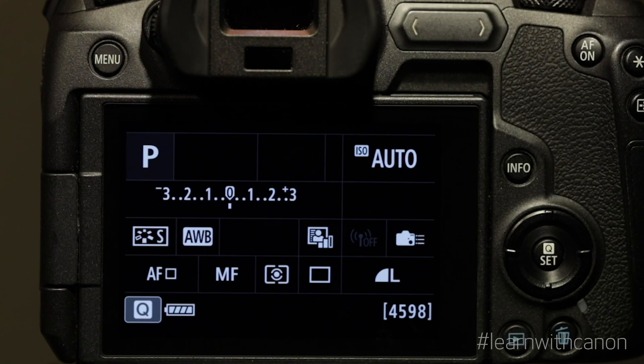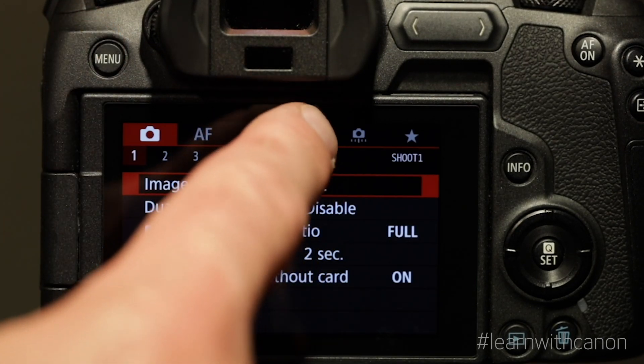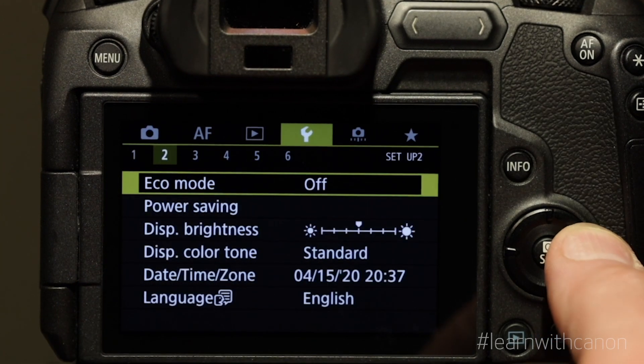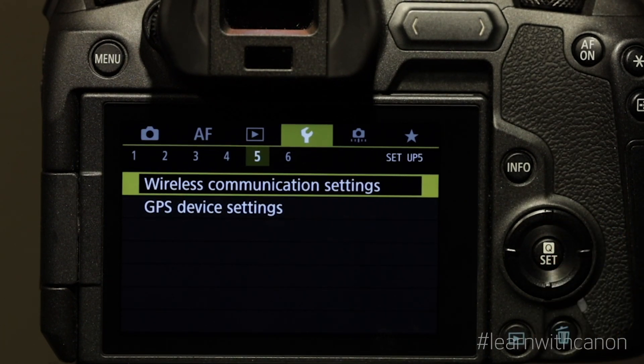Let's take a look at how to connect the EOS R to a smartphone for the first time. Press the menu button on the camera, then go over to the function settings which looks like a wrench icon. Then go to the fifth sub menu section which will bring you to the wireless communication settings.